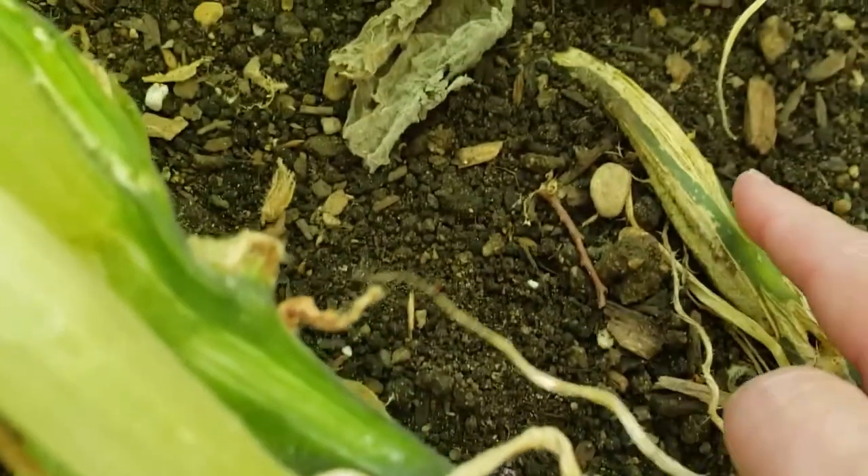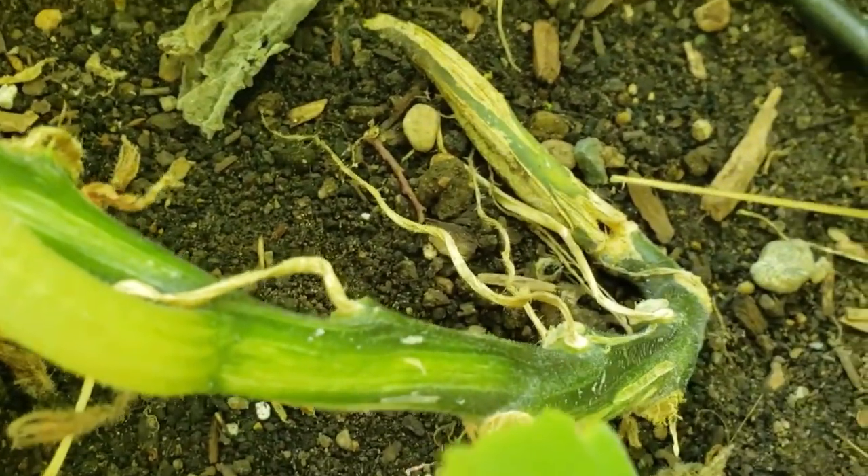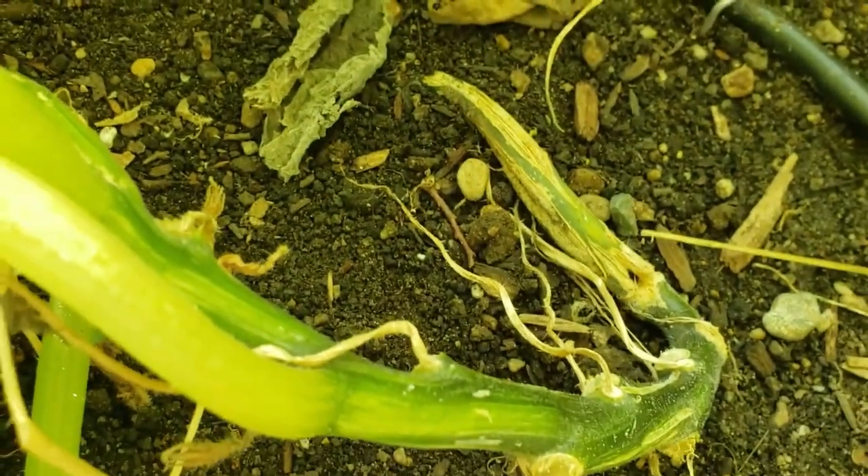I could go in there and pick out the borers, but I'm just going to try to kill them with the Thuricide.